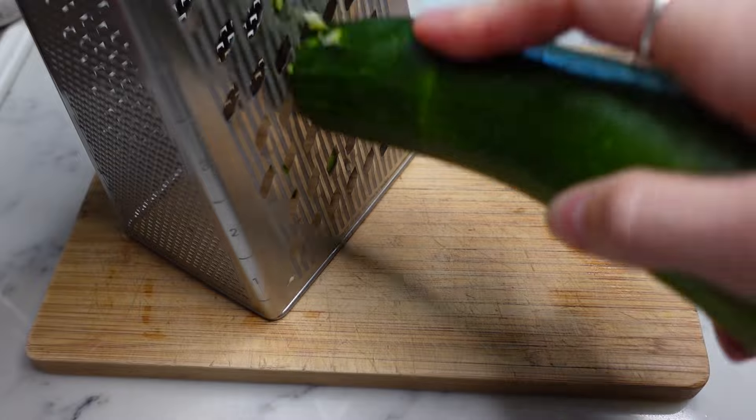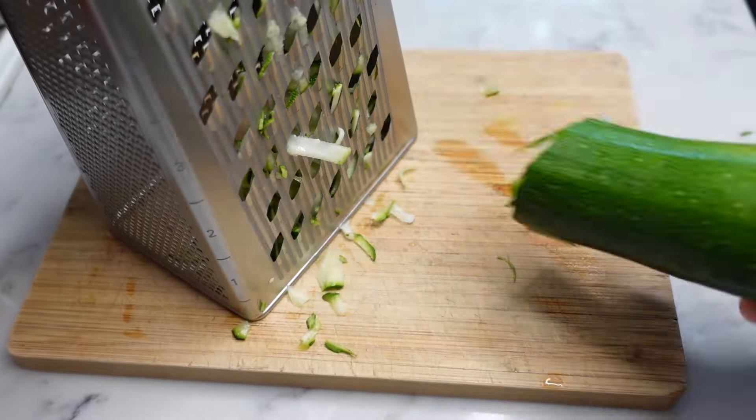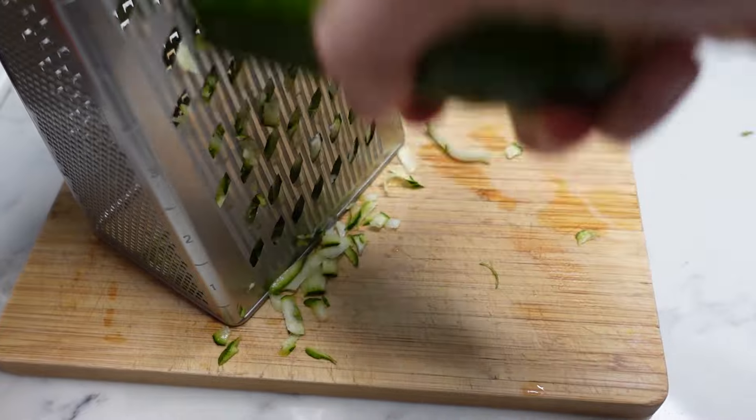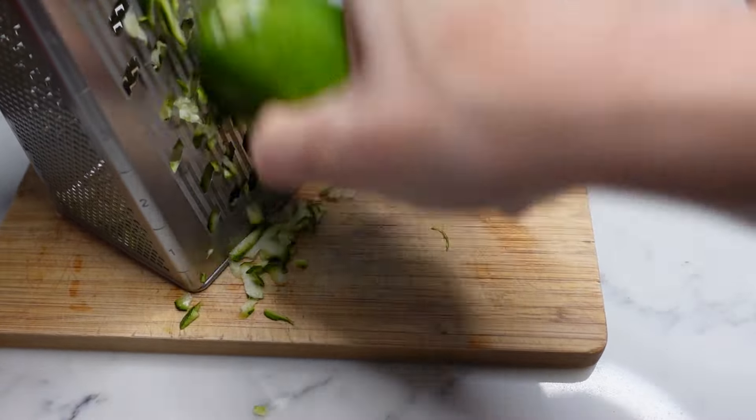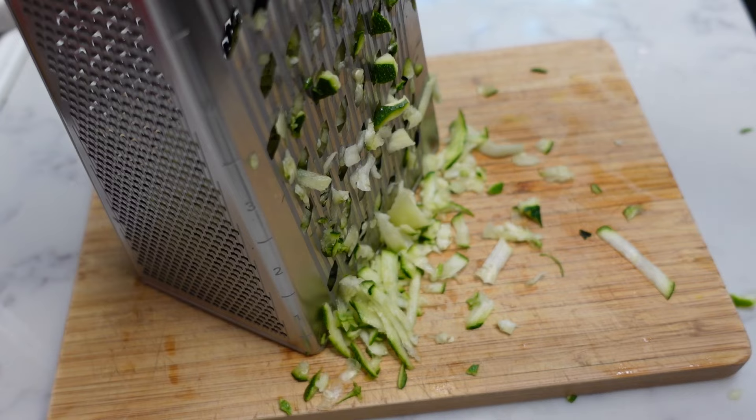It's time to shred the zucchini. We need 210 grams of shredded zucchini. I'm going to start with one and then we'll see if we need to shred both zucchinis. Very satisfying — highly recommend shredding a zucchini on a daily basis.